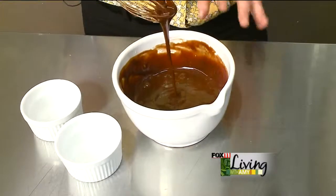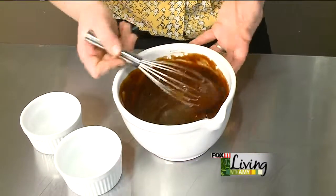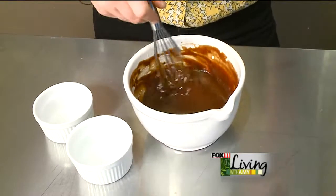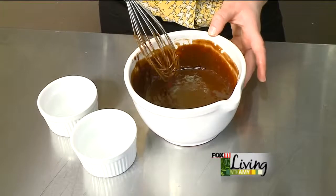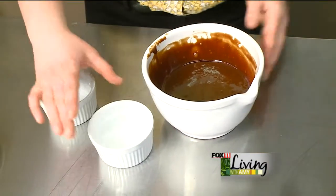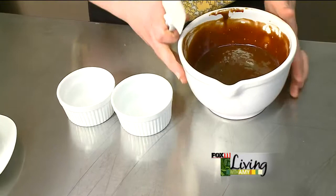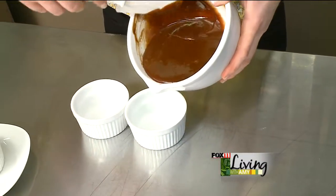So here is the chocolate batter. This can be put in the refrigerator and then just pulled out and baked when you actually need it. You can double or even triple this recipe if you need to do a larger dinner party. This particular one will make four ramekins. The ramekins I use are 8-ounce ramekins, and I just spray them with a little pan spray. I'm going to take my chocolate mixture and fill the ramekins about three-fourths of the way full to almost full.